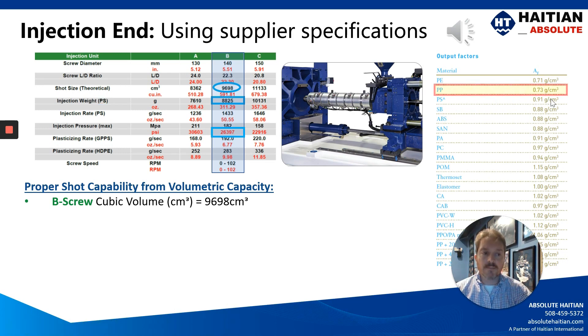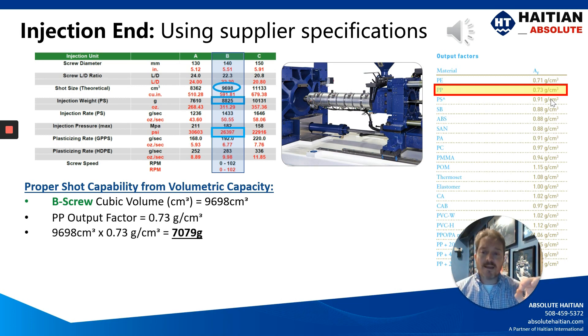Let's say we're molding out of polypropylene. Polypropylene has a melt factor of 0.73 grams per cubic centimeter. So as we apply that to the specification sheet, you would take the volumetric capacity of 9,698 cubic centimeters times the melt factor of 0.73 grams per cubic centimeter of polypropylene, and that would give you 7,079 grams of processable weight — not 8,825 grams.